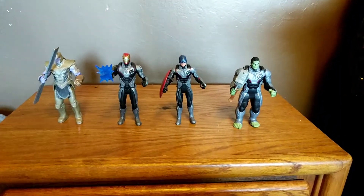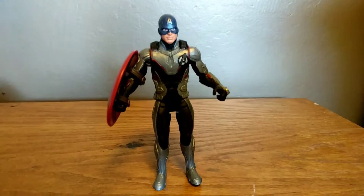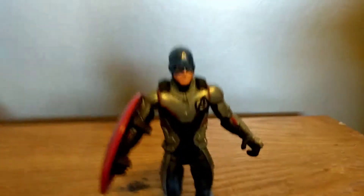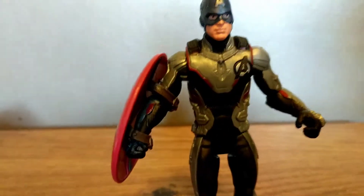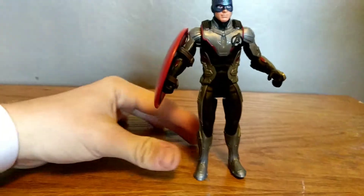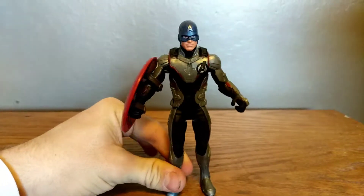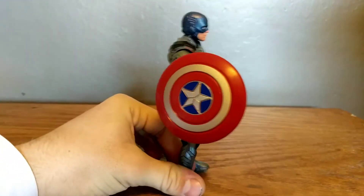Yeah, I like the look of how this figure looks — really detailed and nice. The nice head sculpt, the nice painting they put on the Quantum suit, the nice paint right here looks really detailed, and the shield looks really nice too.